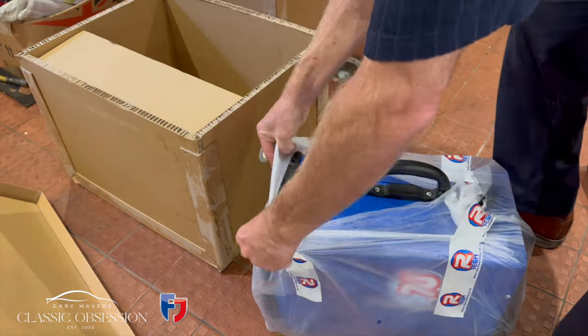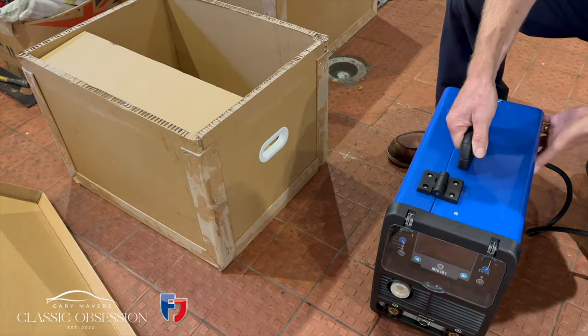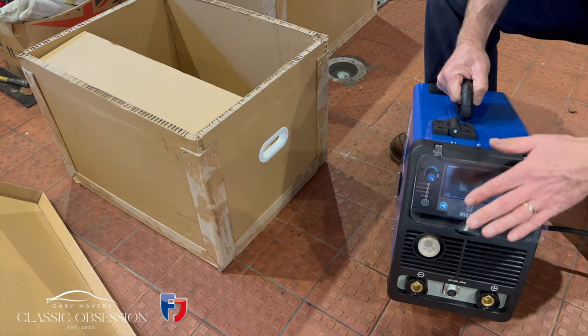Although I've been jumping on and off it doing bits and bobs, I've also been busy getting the house in order in the form of a new MIG welder from Artec to join the TIG that I purchased a couple of weeks ago.